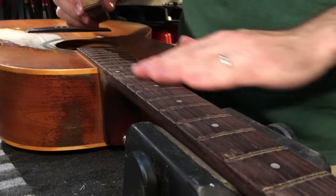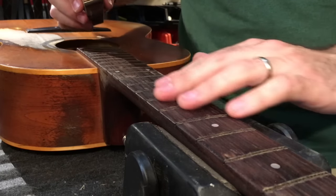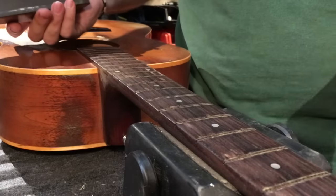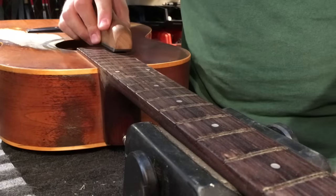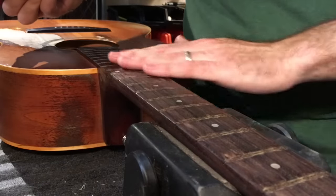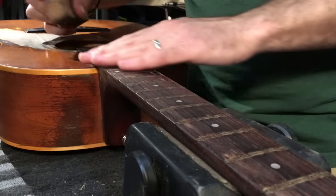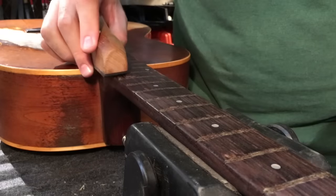I'm not getting a great reading on the neck just because there's so much dirt around the fret slots and finger grease. So I'm just going to take this fingerboard leveling file and just kiss the tops — I'm not leveling the board. I'm just getting rid of all those burrs so that I can put a straight edge onto this and get a proper reading. I do have a neck jig which I could be using, but I don't feel it's necessary right now with this particular guitar. I will probably use it in the leveling stage.